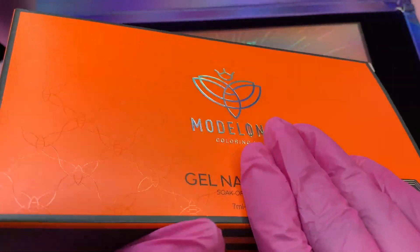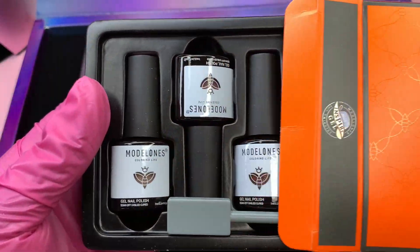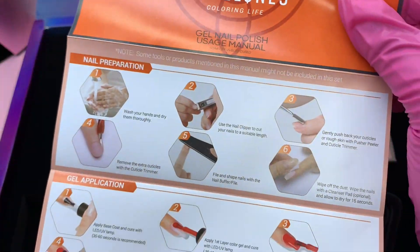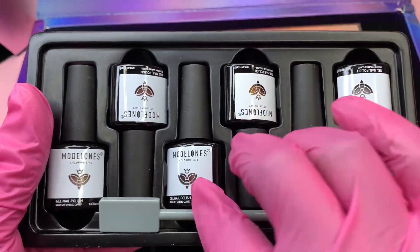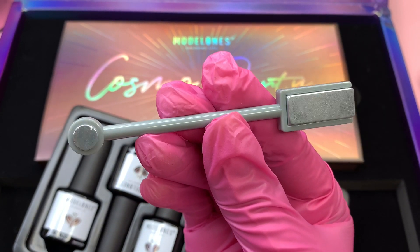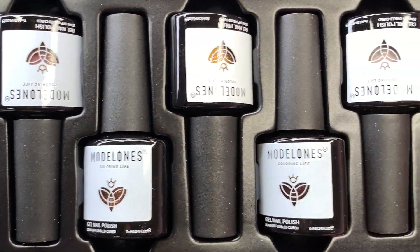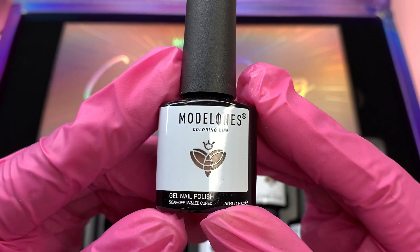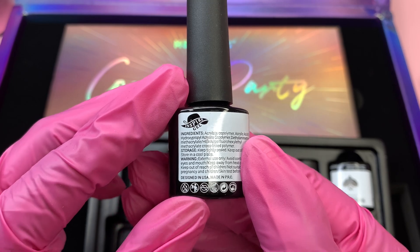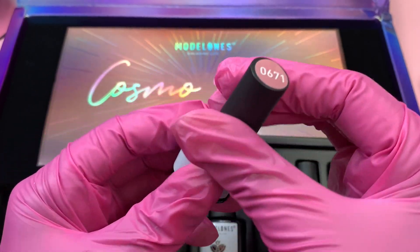Now I'm unboxing the gel polish - this is the six-piece Glitter Waves gel polish collection from the Cosmo collection. Inside the package we get an instruction manual and how-to, helpful if you are a beginner. The first thing in this package is a cat eye magnet, which is dual-sided, used to create the effect in the gel polish. Moving on to the gel polish itself - it comes with six gel polishes in 7ml bottles. I love how it has a see-through section so you can see exactly the color you're getting.